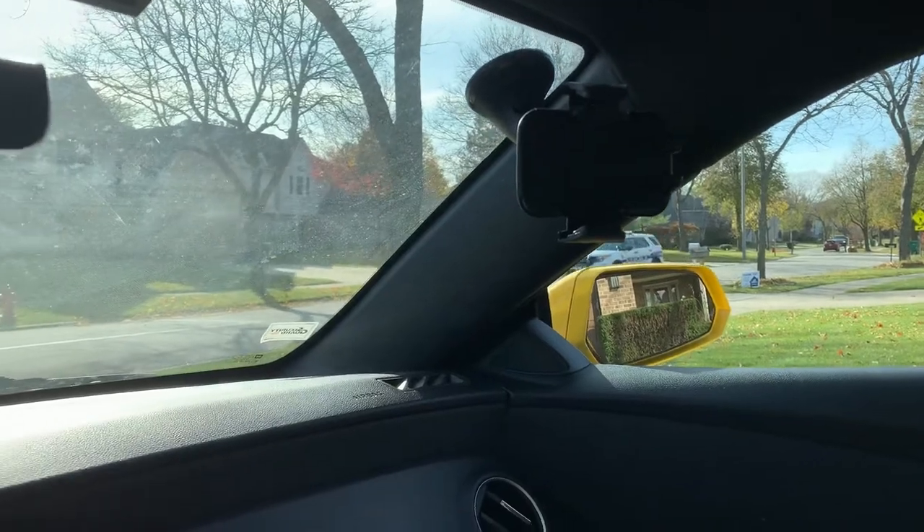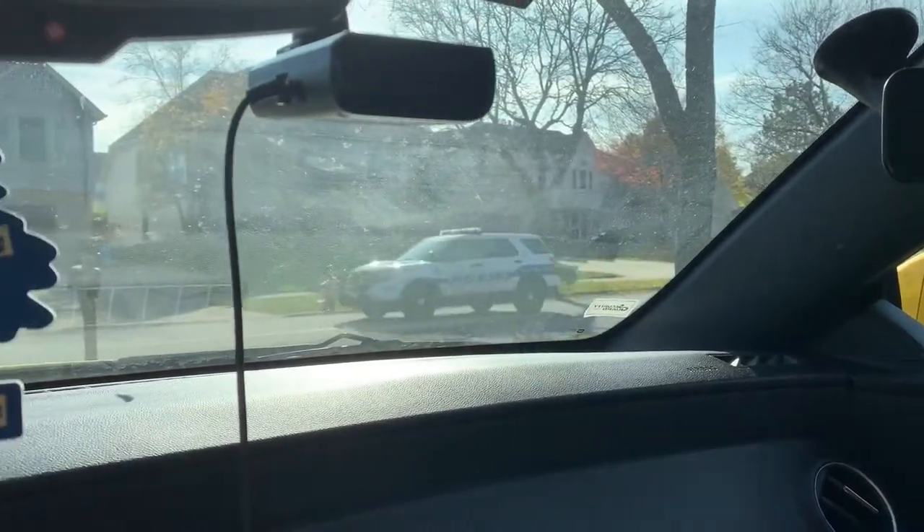I think it looks super nice in the car. Like if you have the windows down and someone is walking by your car, or someone's looking into your car — even just somebody else in their car or even a police officer — they'll be able to see it immediately, and it'll just stick out.